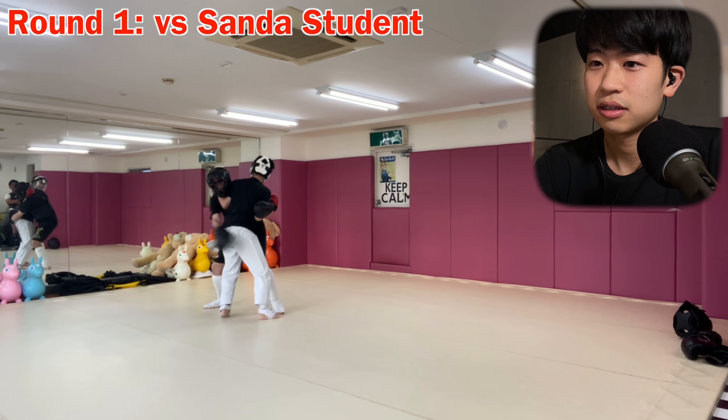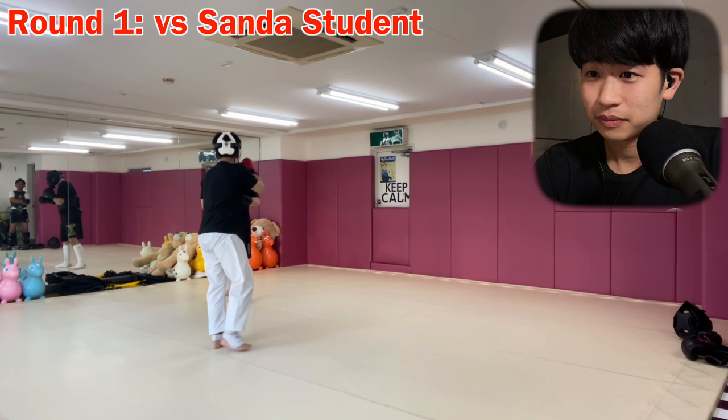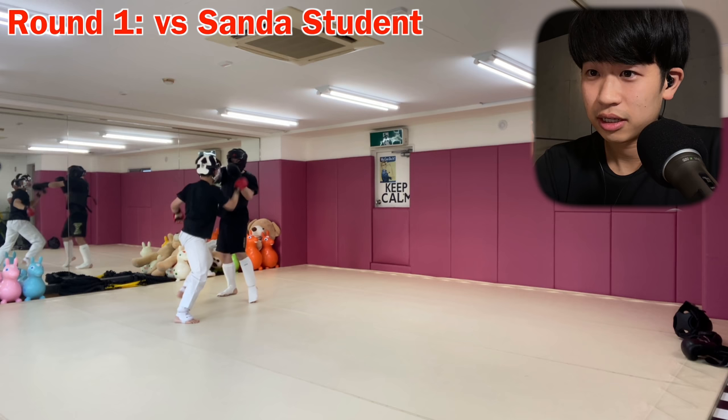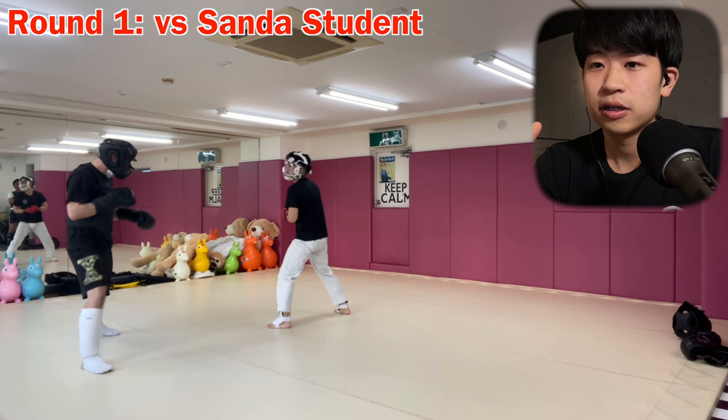Throws were allowed. Back to my normal stance again, going up and down. The Kizamizuki was something that worked because, you know, it's something that they're not used to. But he's very good at the close range. Hooks — something I don't have. That following with the low kick.